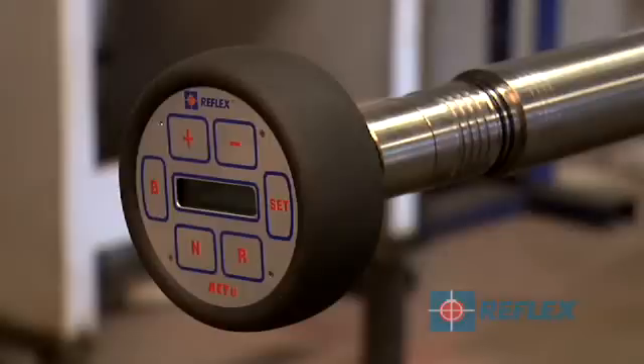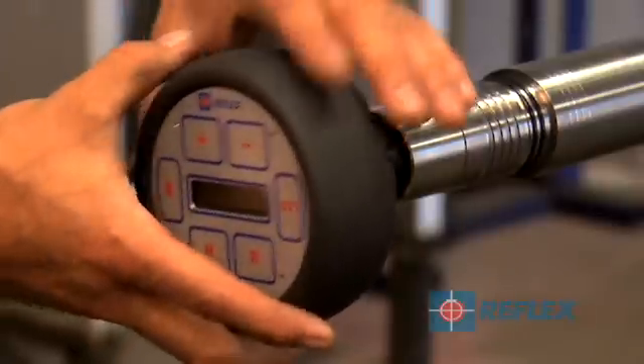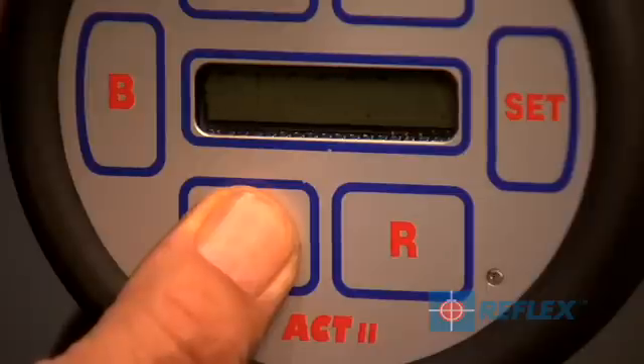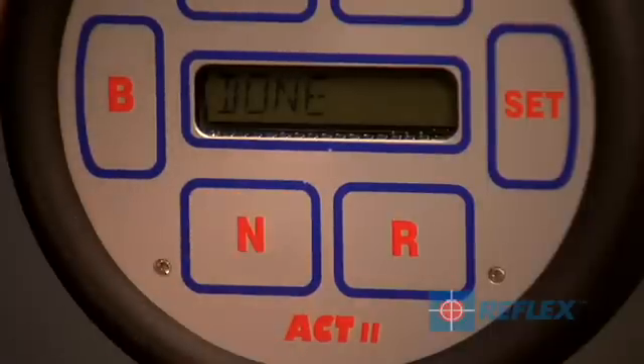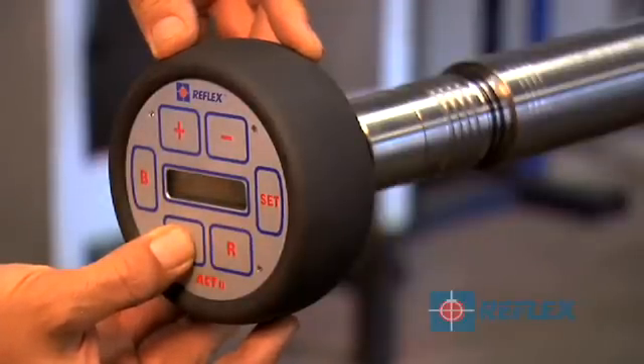Like all orientation systems, the ACT2 RD must be initialized before use. If the instrument is not initialized, new orientation information will not be recorded and the memory will not be cleared from the previous run. Press and hold N for 3 seconds while the display is flashing. 'Starting' will appear on the display panel. Continue to hold N while the display shows the tool serial number. 'Done' will appear on the display after 5 seconds if the instrument has started successfully. The LEDs and beeper will also signal the end of the initialization procedure.